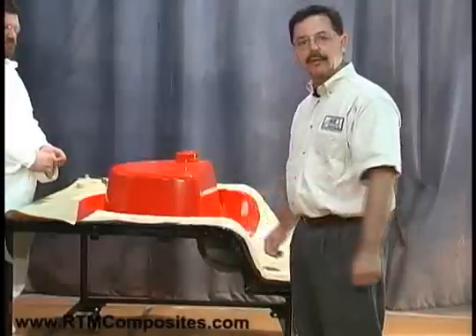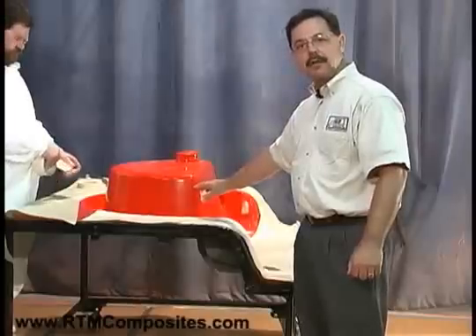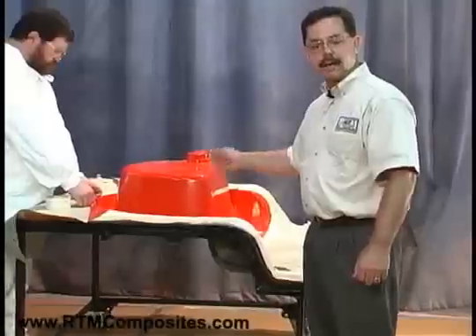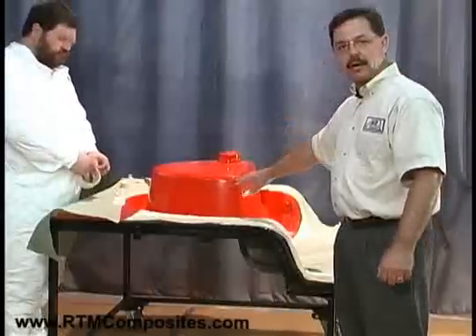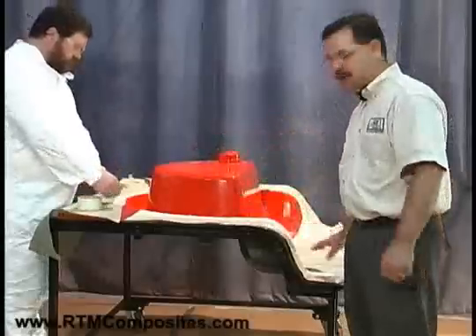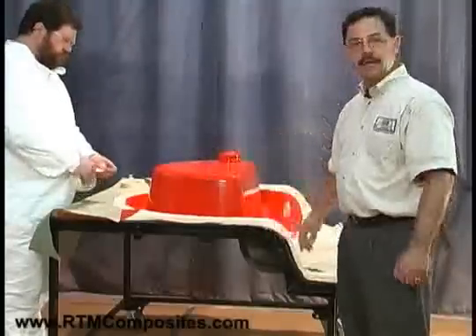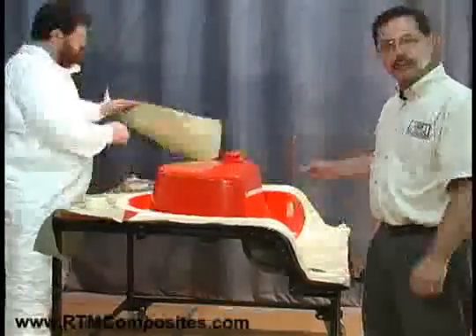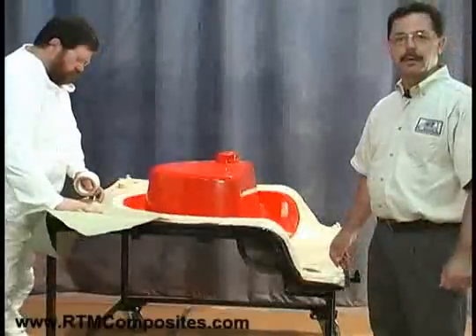We're going to mask off the area, because the first step in building the part is to apply the finish coat to the mold, which is a gel coat — a thermoset polyester-type material that is going to be applied to the exposed red area, which is the mold cavity making up the sink basin. Don is masking off the flange area that we do not want to coat with gel coat using masking tape and masking paper. Once that's complete, we'll move it into the gel coat area and spray the gel coat on, and you'll see just how the RTM light process works.